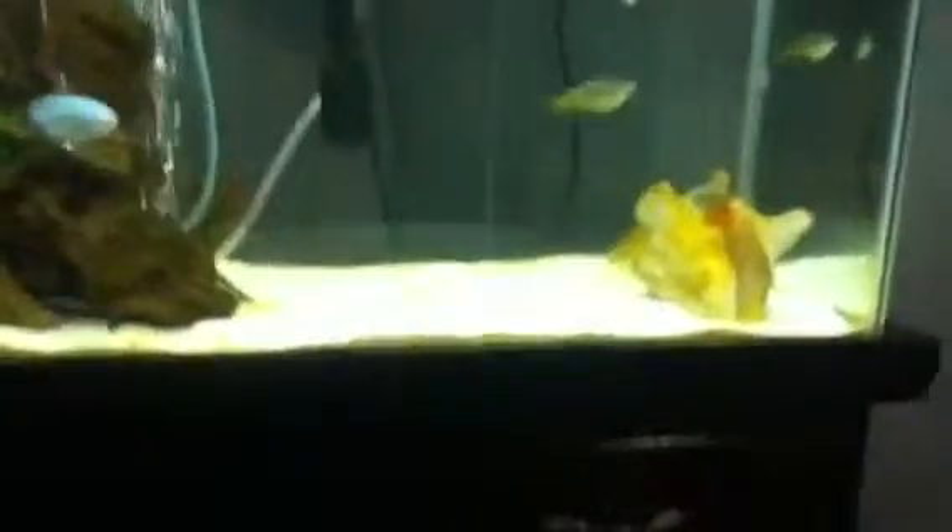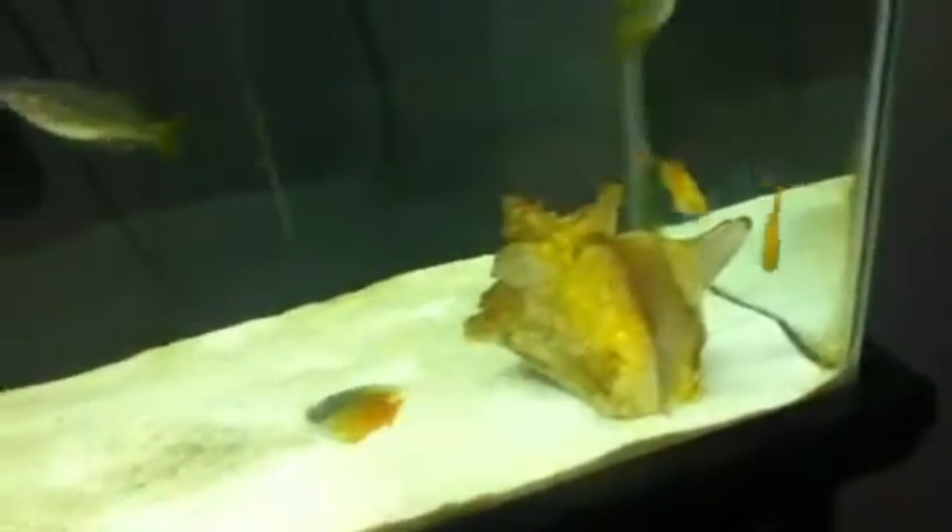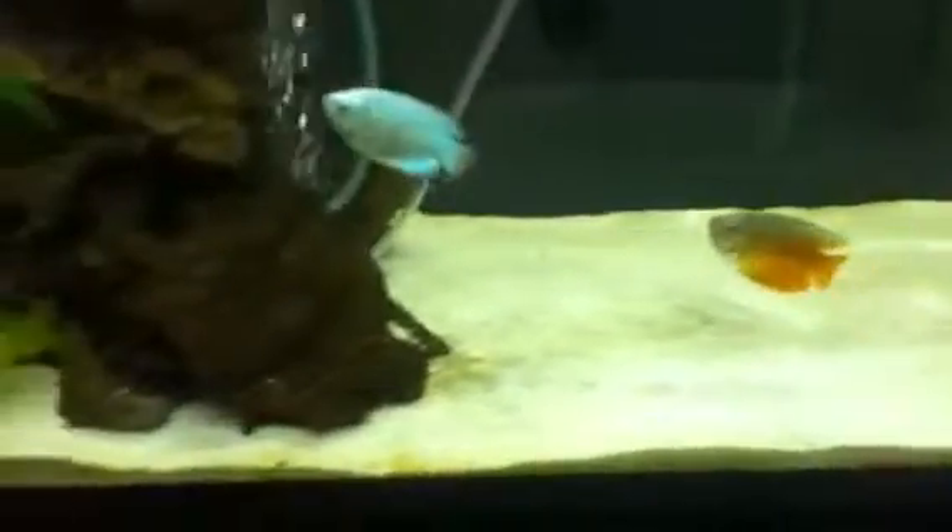And then in here, you can't see them, but in here there's a Raphael catfish — he hides in his little thing. This is white sand, it's really dirty as you can see.